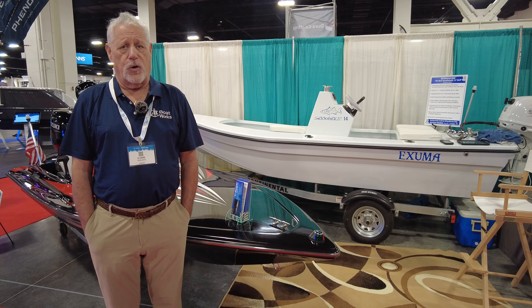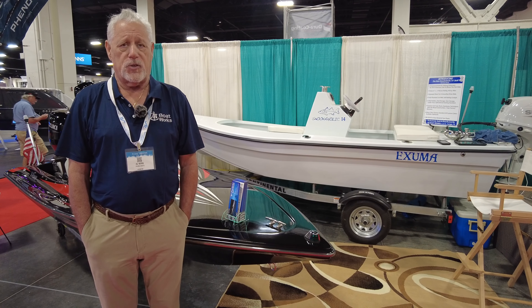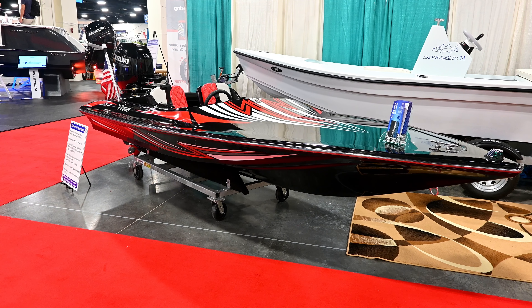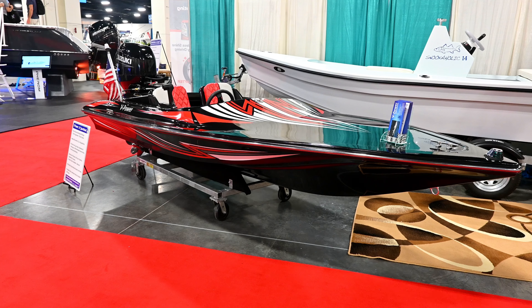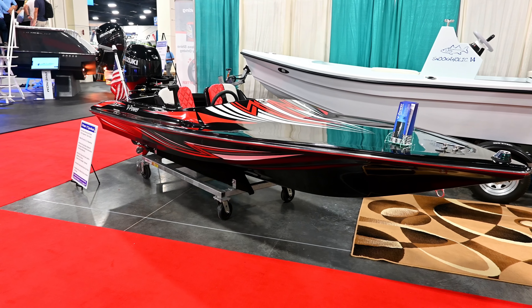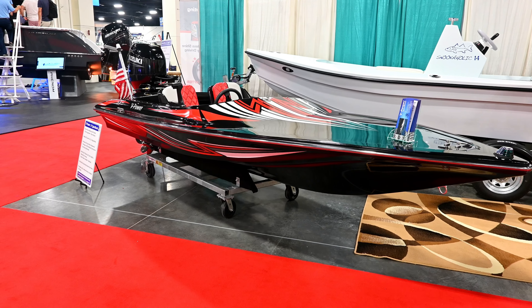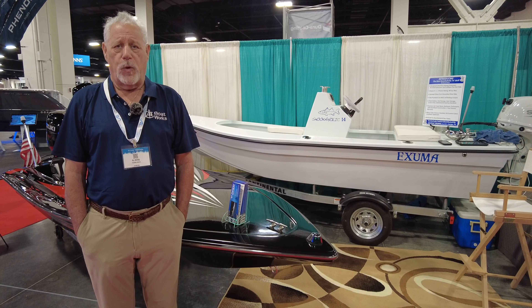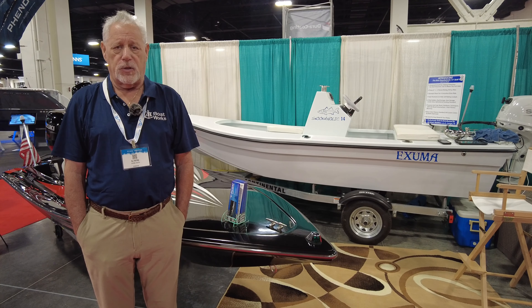Have you ever wanted a fast boat but can't afford it, or maybe you just don't have the space for it? I'm going to show you a boat today that's affordable, fast, and it looks good. My name's AJ Berg. I'm the builder of the V-Power Sport Boat. I've been building this boat under different names for quite a few years — originally we were calling them Wolf, then Seawolf, and we're now calling them the V-Power.